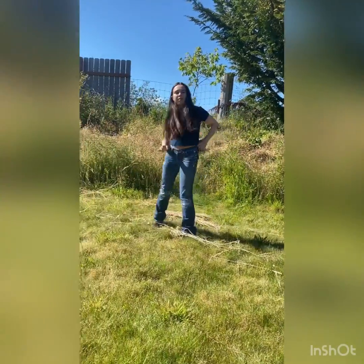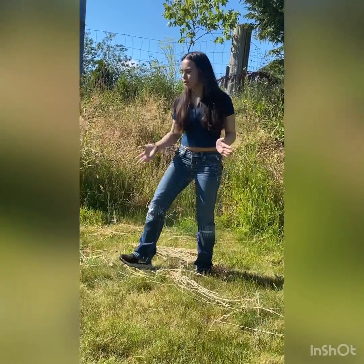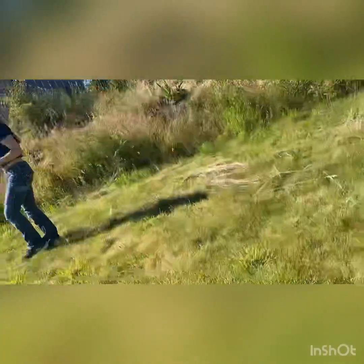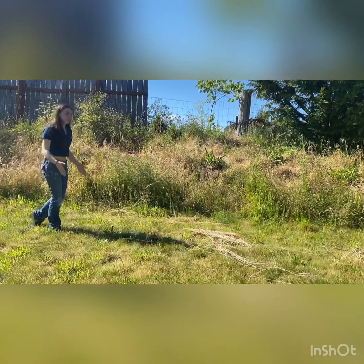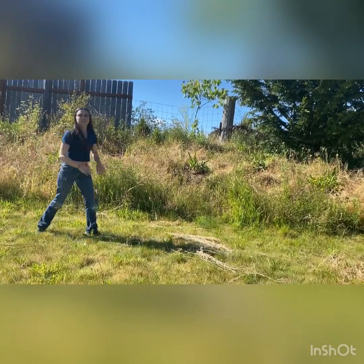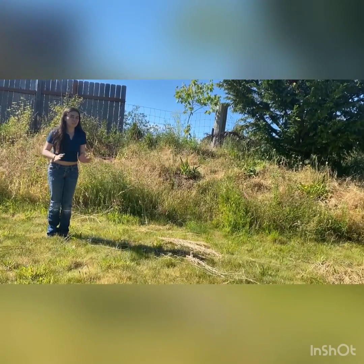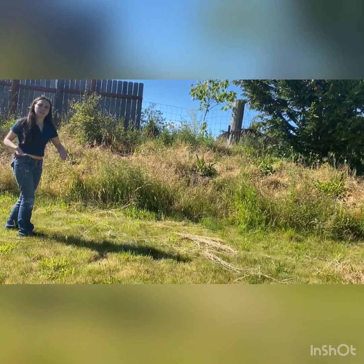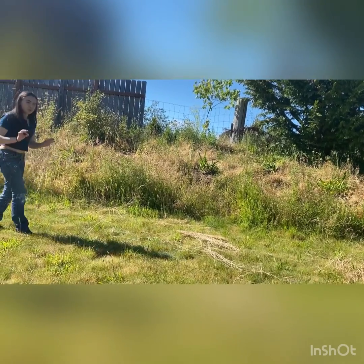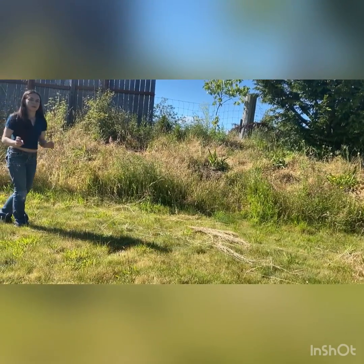If you're doing cheerleading or some other type of dance, you may be doing running cartwheels or running round offs, where you start off and run to build momentum. The momentum from running will make it a bit smoother. Standing round offs are a bit flimsy because you don't have as much momentum and have to really force your body through the movement, but running round offs give you more momentum to make it cleaner.